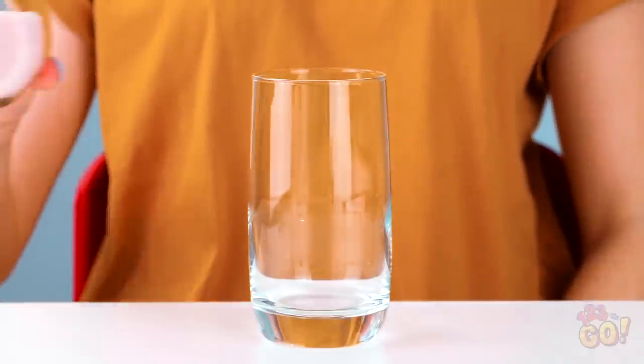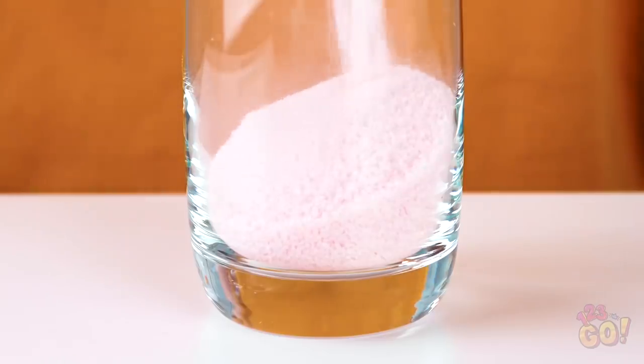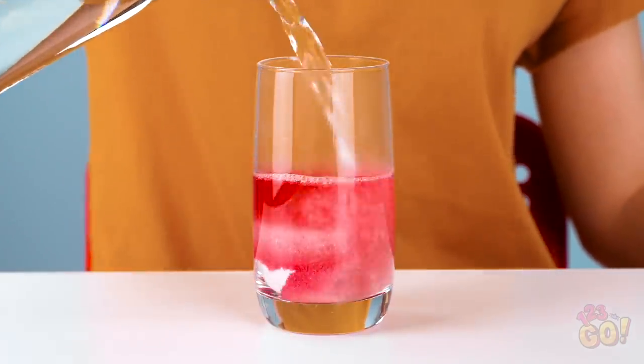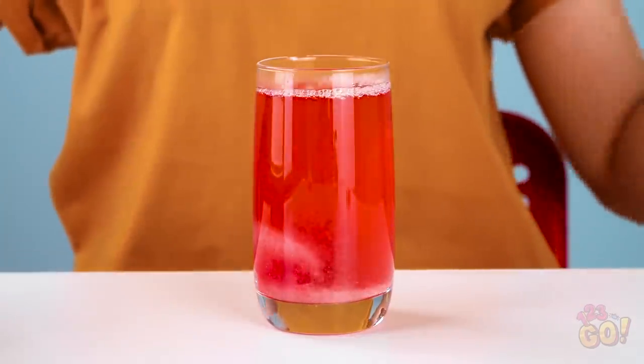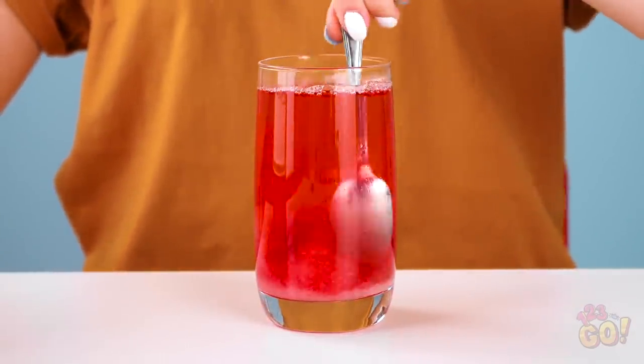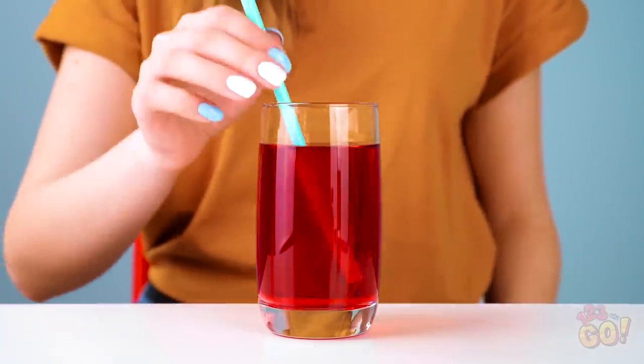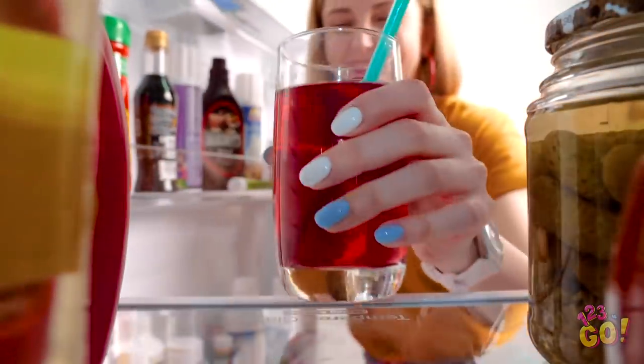Wanna know how this impossible-to-drink trick is done? Pour your favorite jello mix into a glass. Next, add cold water all the way to the top. Lastly, grab a spoon and stir it all up. Stir it for a couple minutes, and don't forget the last step: popping in a straw!